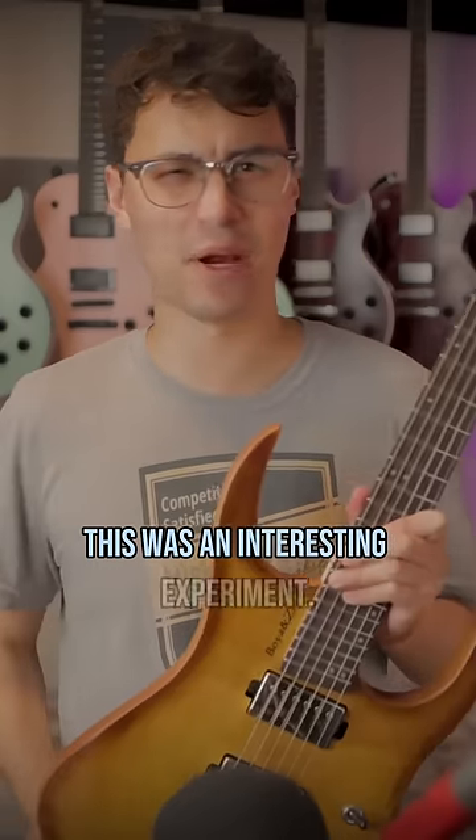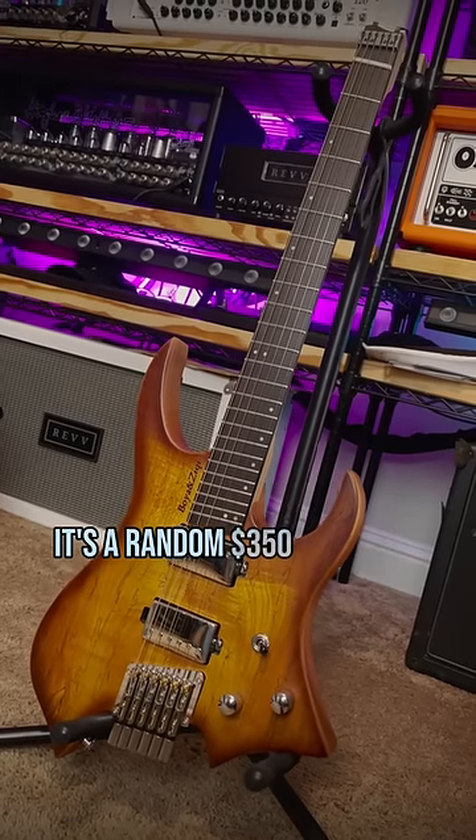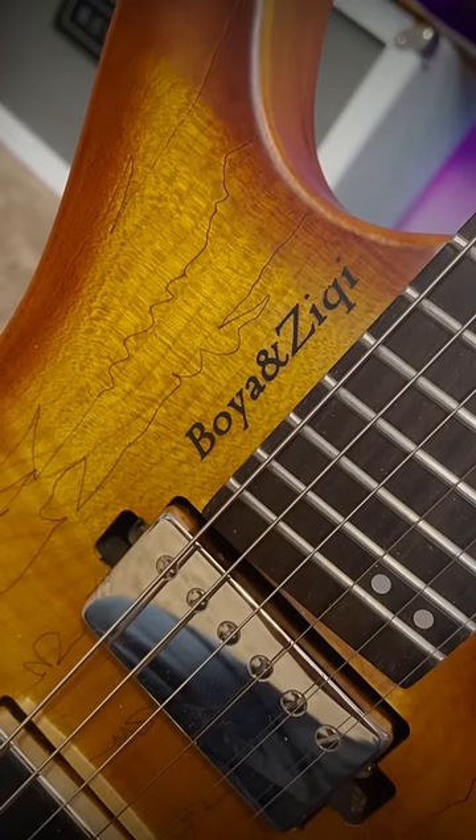This was an interesting experiment. It's a random $350 headless guitar off Amazon from a brand called Boya Hatsuchi.